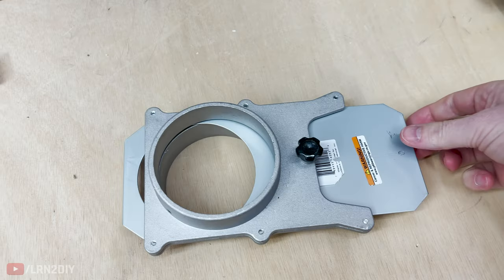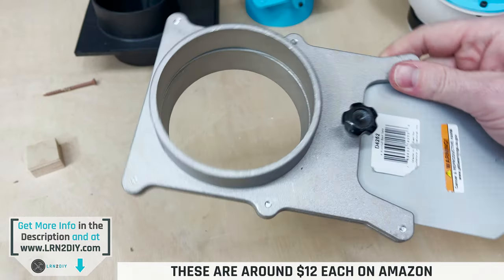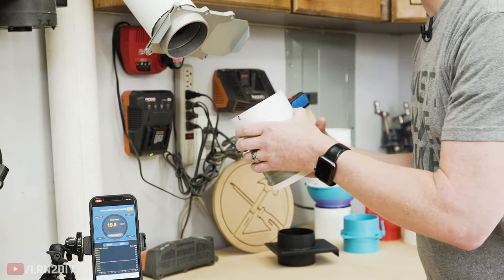Next up we have an aluminum blast gate. This one has a little locking knob on the back to keep it open or closed. One thing about these is they are completely open — there's no part of them that's blocked, which is really convenient. We've got it wide open and locked in place. Let's give it a go.